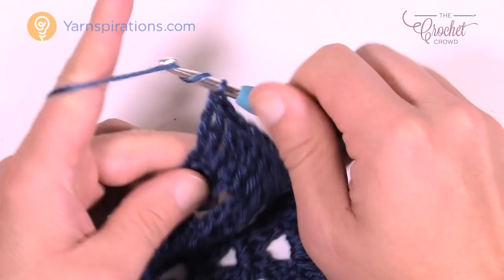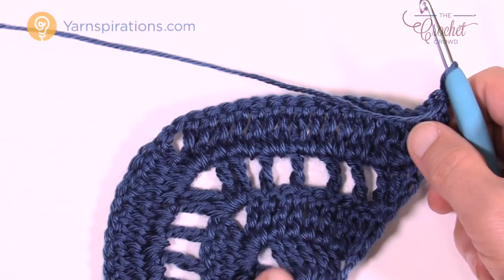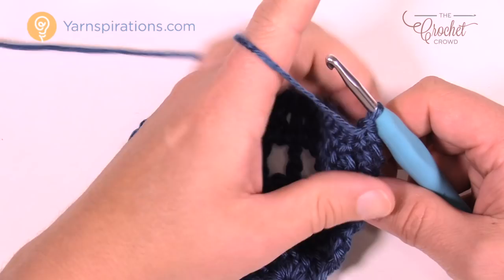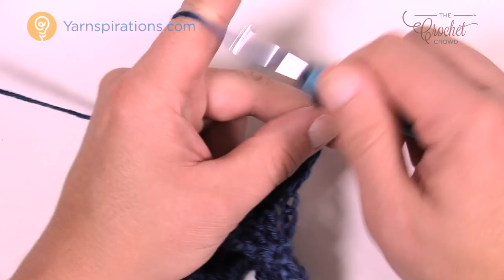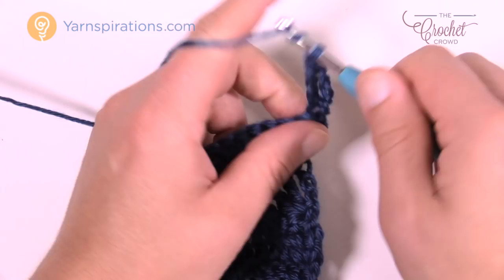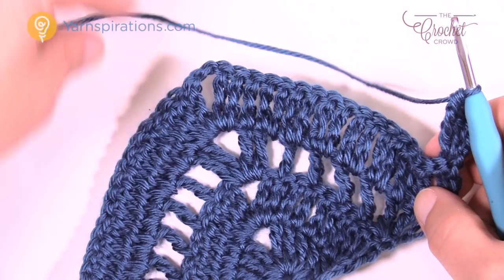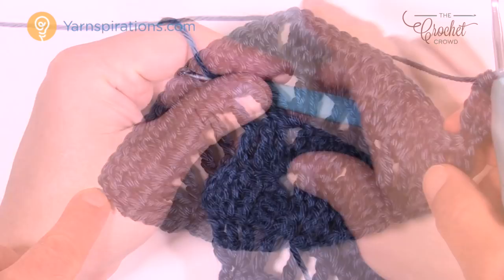Now we're looking for the pattern: two solids, then a ladder, then two solids, then a ladder. So the next row after row four has to be solid, then a ladder again. Row number five — chain four and then two more trebles into that same stitch to keep the balance. Every treble gets one treble, and in the corner you do two trebles, chain two, two trebles, then treble each one all the way to the end. The very last one will have three trebles. This is row number five — a solid row — and remember the very last one gets three trebles into the turning chain to keep your balance.